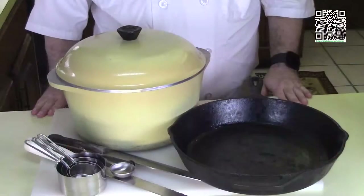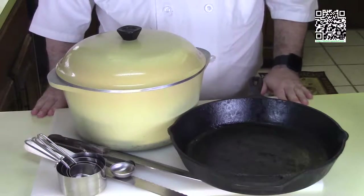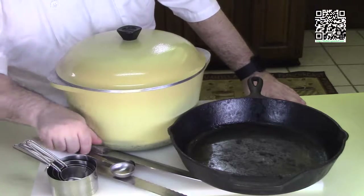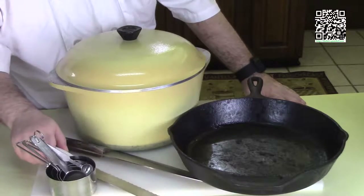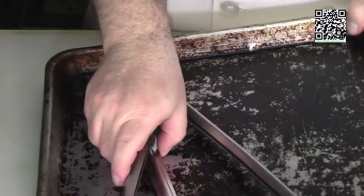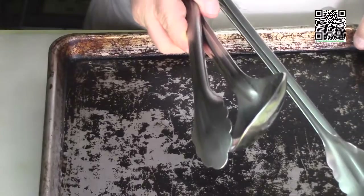Grab a pen and paper and follow along. The tools you're going to need are a cutting board with a damp towel underneath, measuring cups, measuring spoons, a bread knife, a chef's knife, a cast iron skillet, a pot, a baking pan, a spoon, and some tongs.